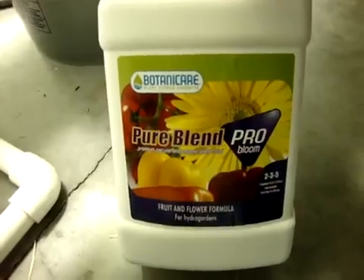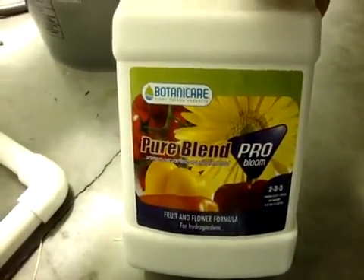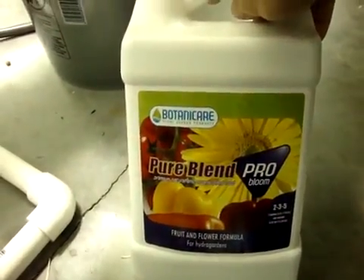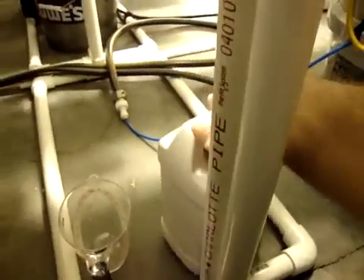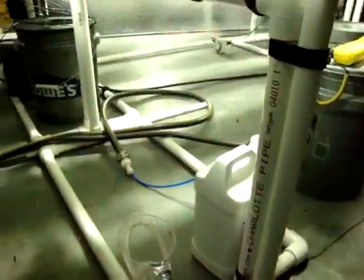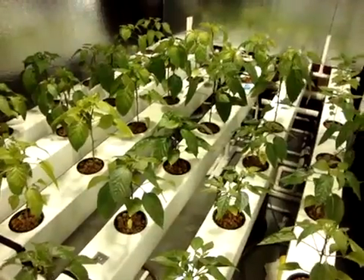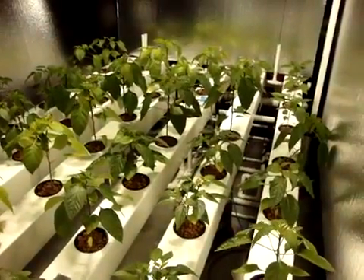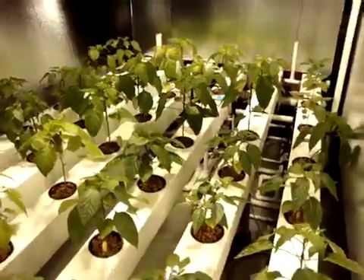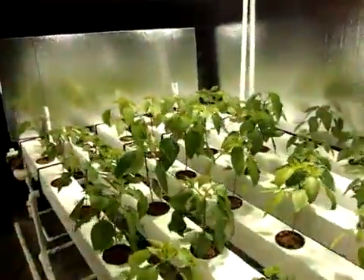There it is — organic Pure Blend Pro by Botanicare. That's all I'm using. It's the bloom formula — I didn't start them on grow. A lot of guys have used just bloom on their peppers and tomatoes, so I said let's give it a shot. So far it's been pretty good. I'm getting ready to up the solution. Right now I'm running it kind of weak because they were new in and a little hurt, but it's almost been a month since I've done the nutrient change.